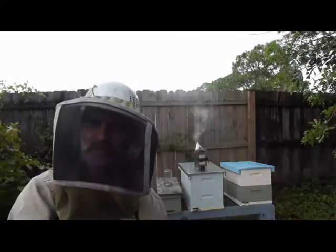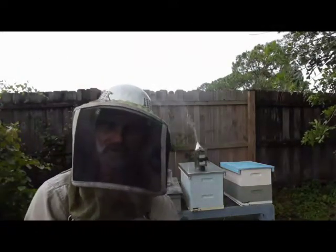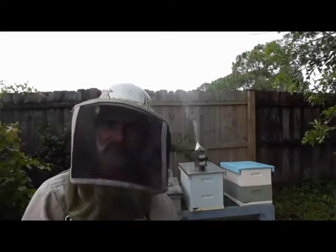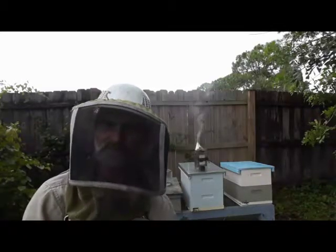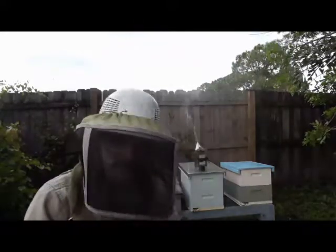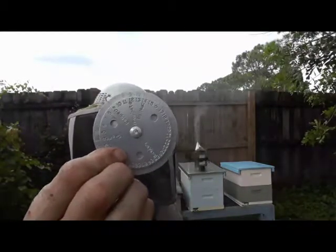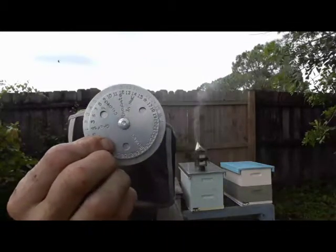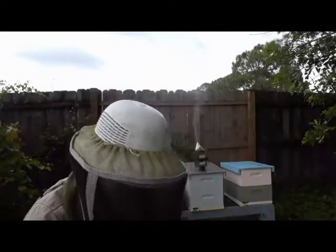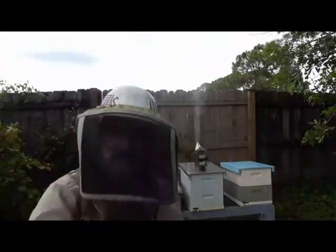The way you work this: line up day four with the day of the month and progress onward. You can also go backwards, which is what I'm doing today. I need queens coming out on the 13th because that's our club meeting and I want to take the incubator with queens actually emerging in cages — I think that would be super cool to show people. So I take the little star, line it up with the 13th, run it backwards to find the word 'graft,' and it tells me I need to graft on the 1st. Today is August 1st.